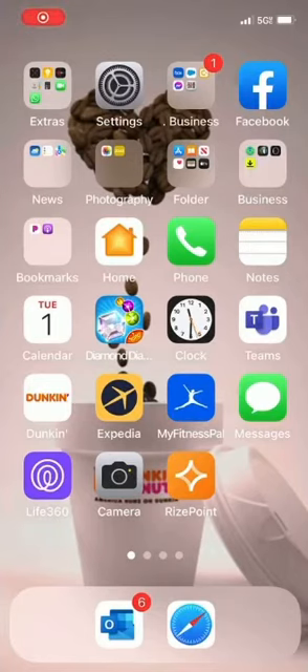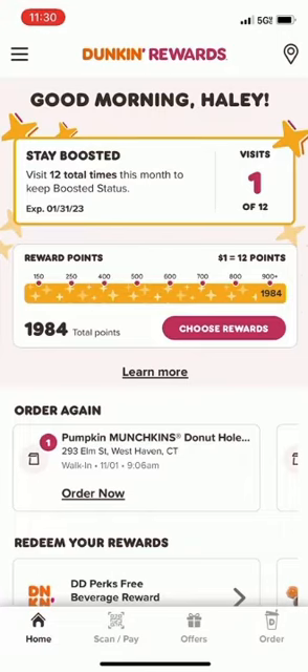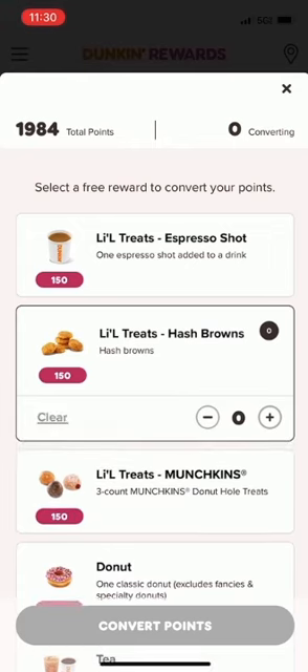We're gonna start by opening up our Dunkin' app. From there we're gonna hit the button 'Choose Rewards.' From our points in the top left corner we're gonna choose our treat. Today we're gonna choose the hash browns for 150 points, quantity of one, and convert the points at the bottom of the page.